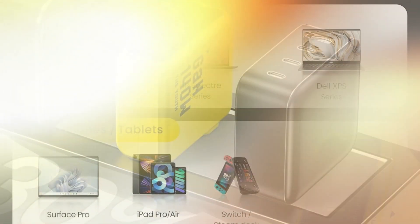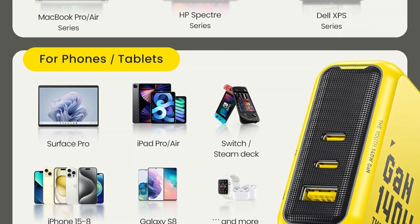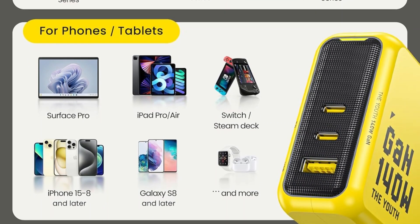Sleek, portable, and powerful, this charger is built for performance and versatility — anytime, anywhere. Now, our second product is the Anker Compact Fast Charger.